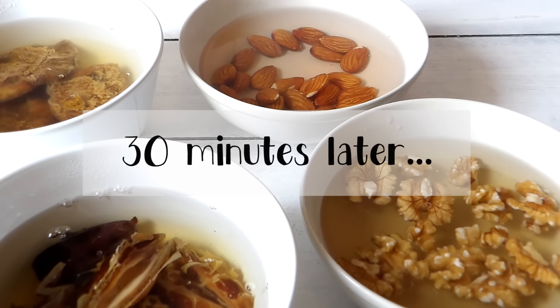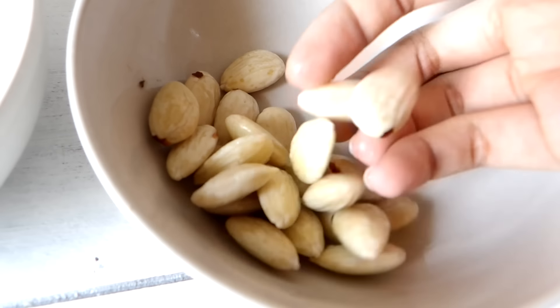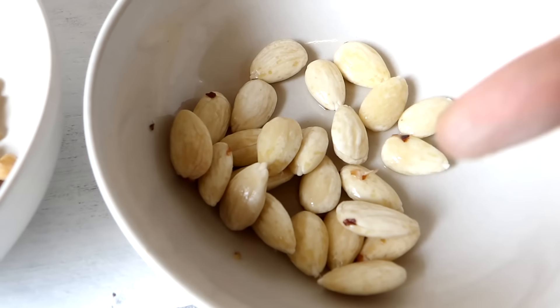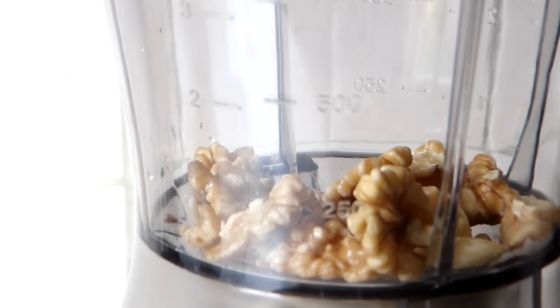You'll notice that the figs and the dates have become softer. I've also peeled off the skin of the almonds, as you can see. Now I'm going to transfer all of this into my blender and blend them into a fine paste.